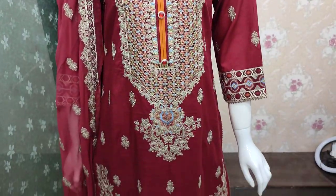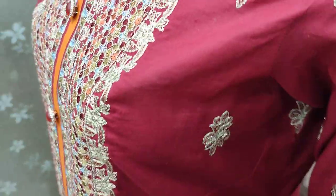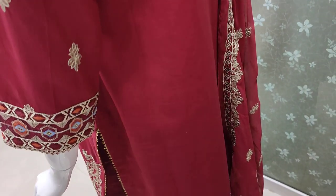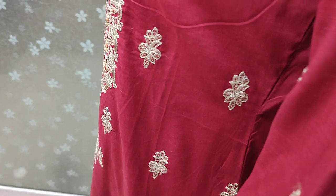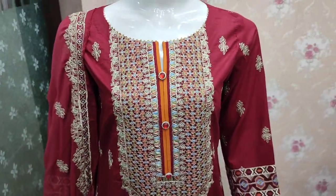The cost is four thousand. The back is plain. This is a cotton fabric.